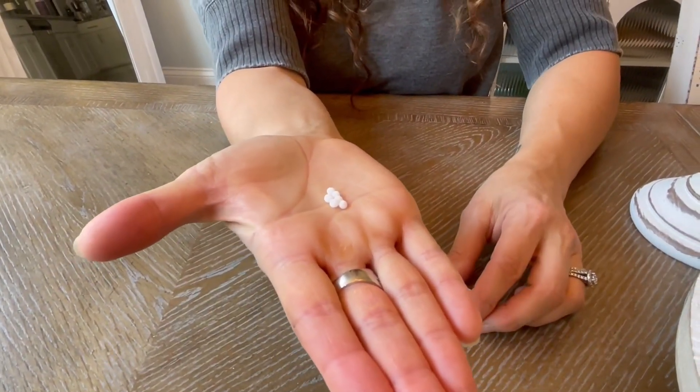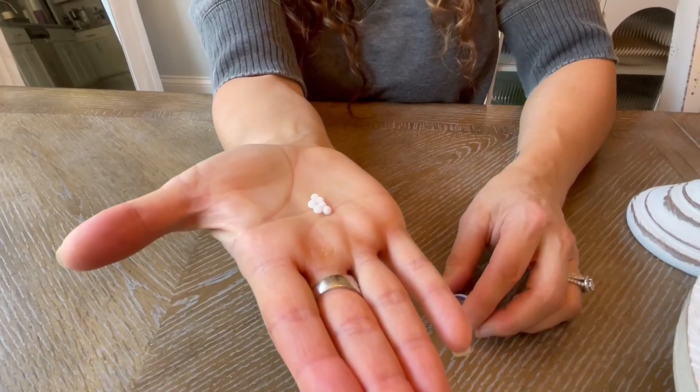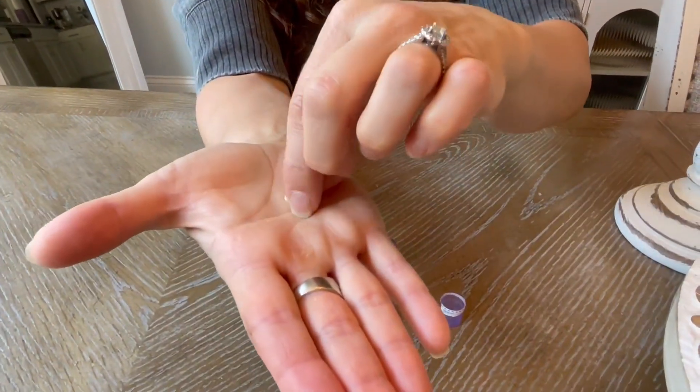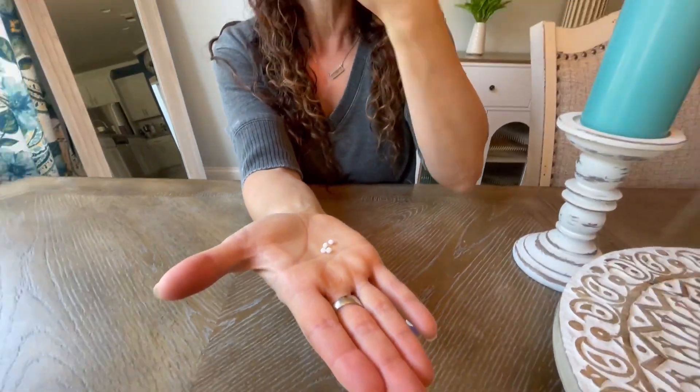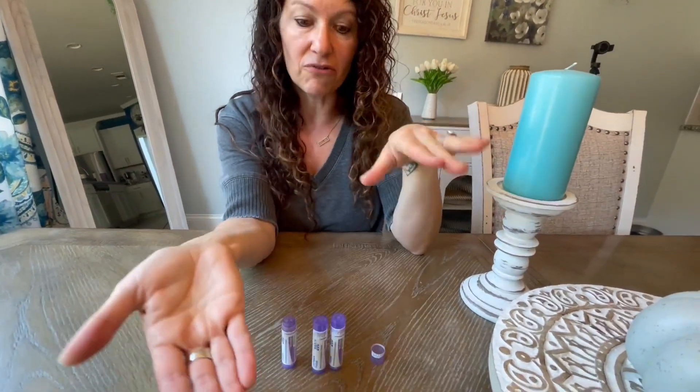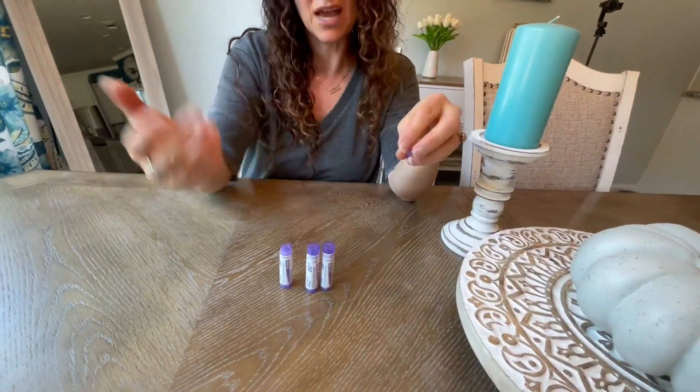Taste-wise, they basically just taste sweet — you're not going to taste anything from these at all. The dosing instructions are right on there, and basically you just take them and put them underneath your tongue and let them dissolve. And that's how you take them.